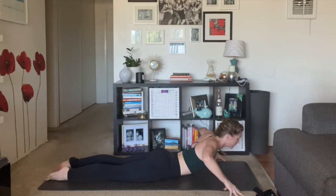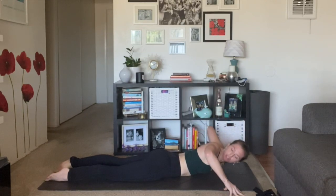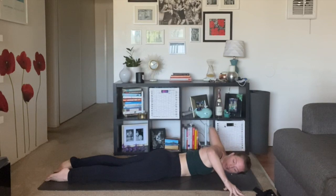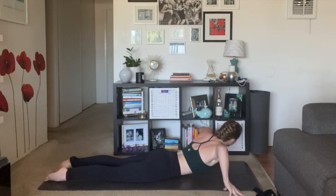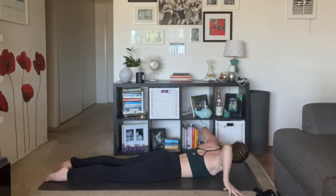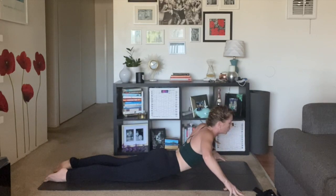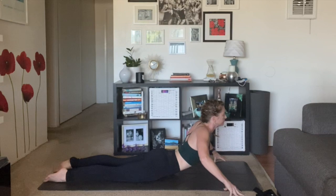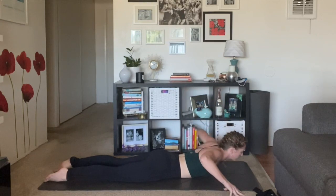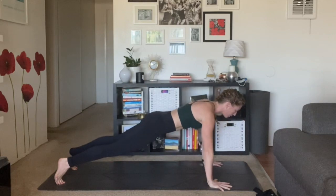Exhale, lift — shoulder dips. Gaze right, let your left shoulder fall, let it feel good. Inhale, lift back to center. Exhale, right shoulder dips, gaze left. Inhale, lift and hold. Pull your shoulders and the under parts of your lats together. Inhale. Exhale, lower down, plant your palms. Inhale, press up — high plank or tabletop pose. We'll meet in your high plank.